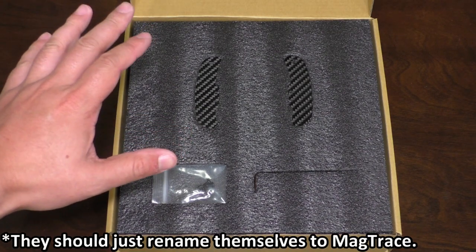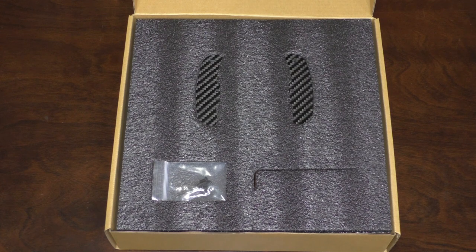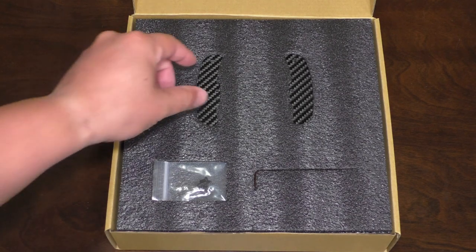Magtrace makes a decent range of these. The one I have here is for my F87 M2, so the DCT F8X chassis are all supported. They also make a version for the regular 2, 3, 4 series of the F2X and F3X generation, as well as all of the E90s. There are probably some more chassis in there, but the premise across all of these lines is pretty much the same.